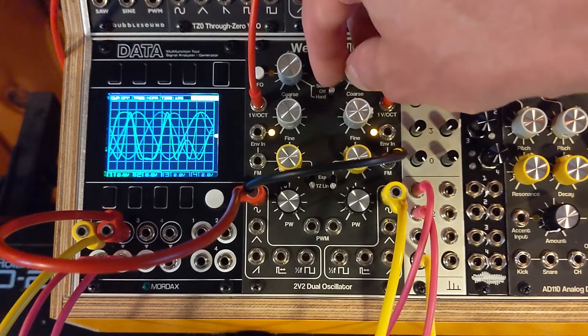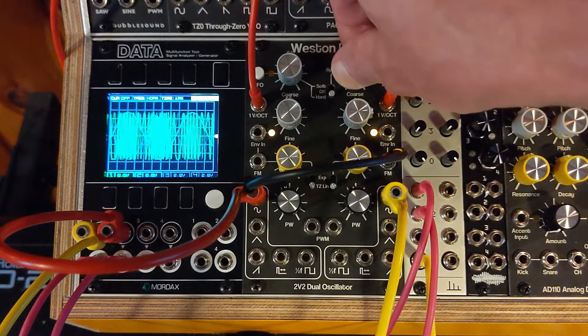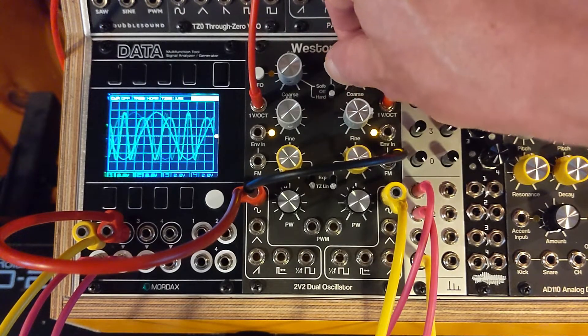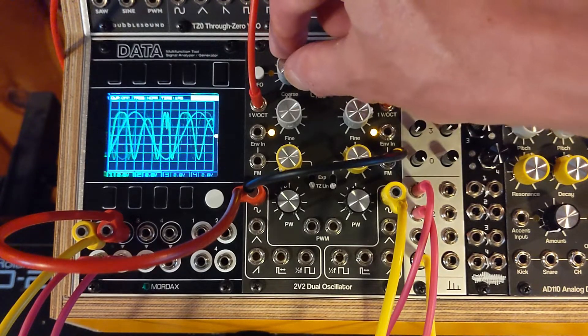And you get a similar effect if you go to hard sync — it's just more aggressive, because those inflection points are a reset. And then here's the modulator.